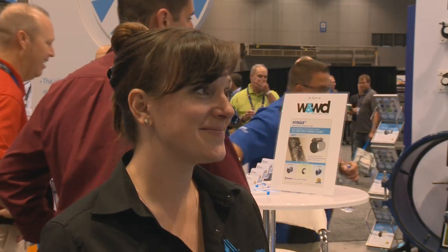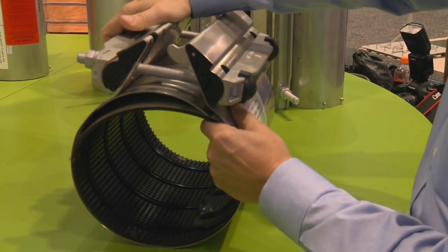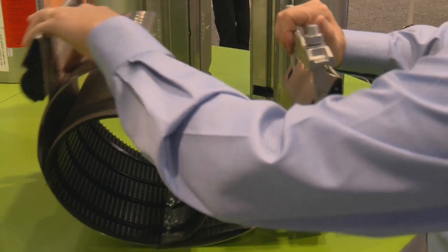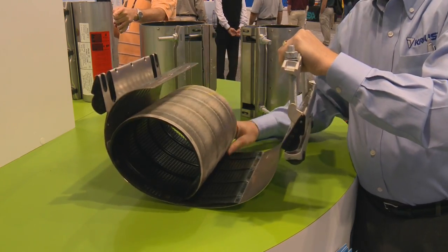What's new from HiMax that you are featuring at A16? The newest product is our HiMax Clamp. It replaces what we previously called EasyMax and it is a traditional clamp, but it's a traditional clamp on steroids. It has some features that other clamps don't have, and the biggest difference is it requires fewer bolts to install.